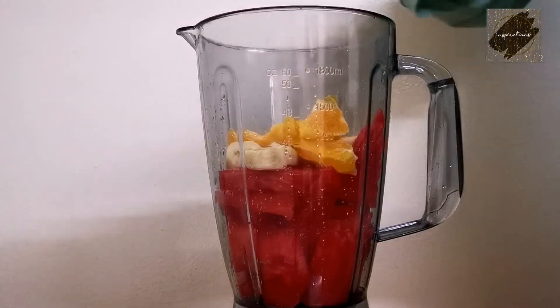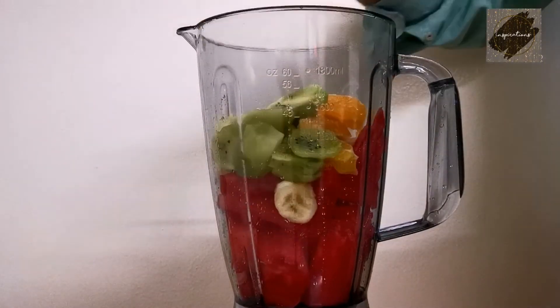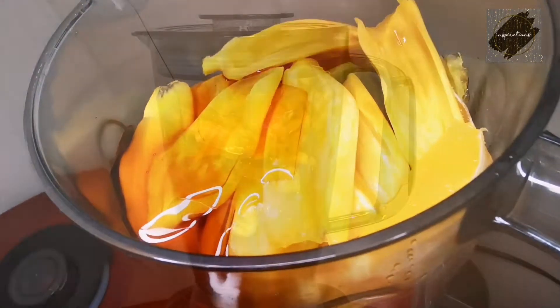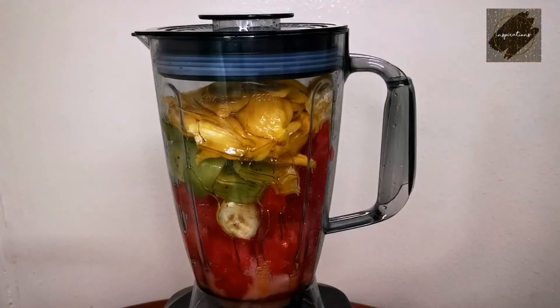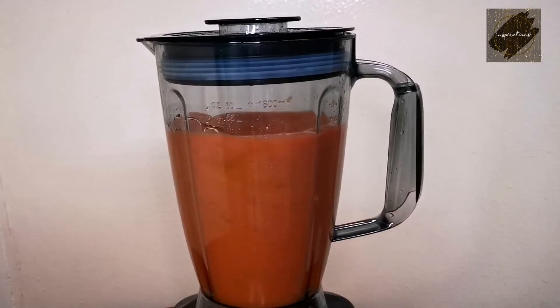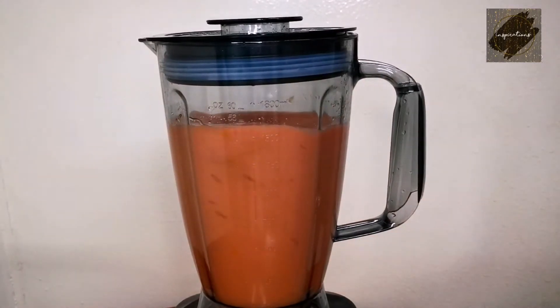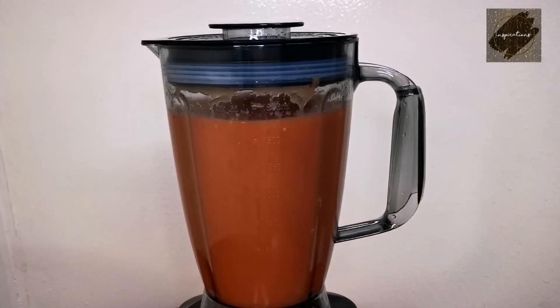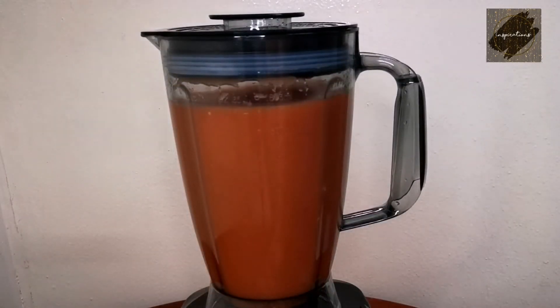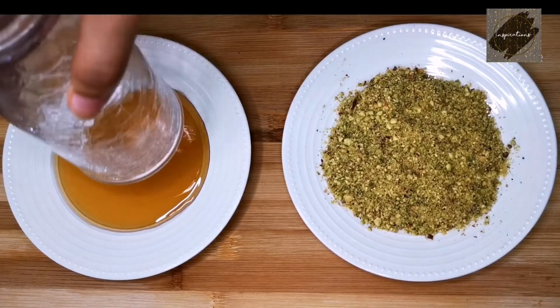I'm going to make a honey. I'm going to mix the fruit in a jar. I'm going to make a small bowl. I'm going to mix the fruit in a jar.